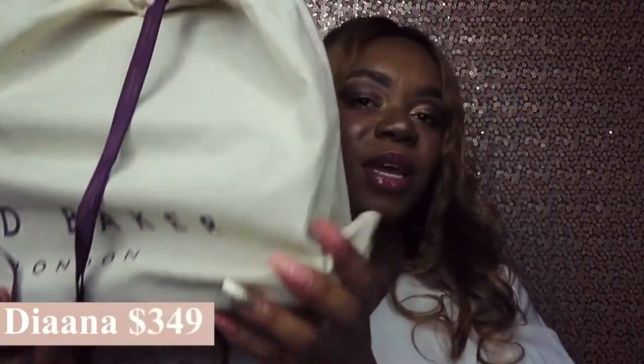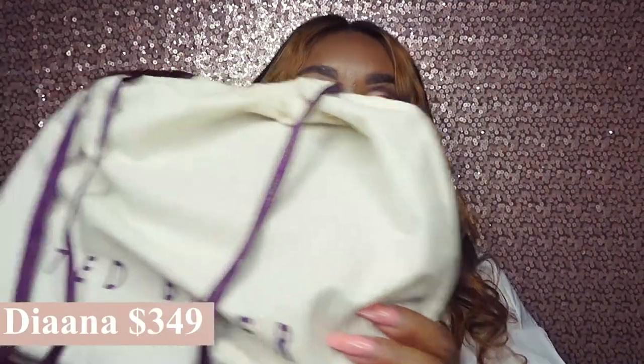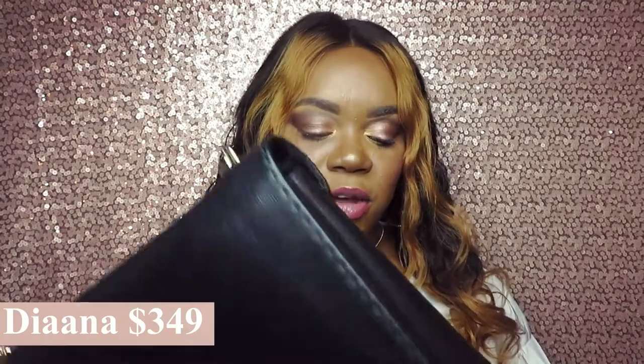The first thing that I purchased is this Ted Baker bag. It obviously came in already in the dust bag. I really love this bag because it was black and gold, and it's going to match pretty much all of my outfits for the winter time.